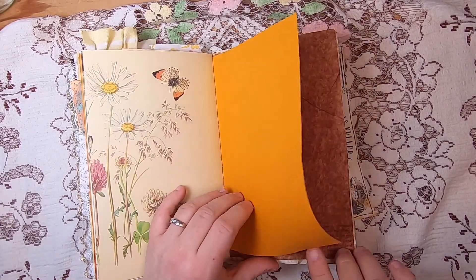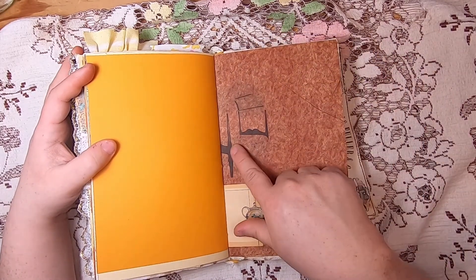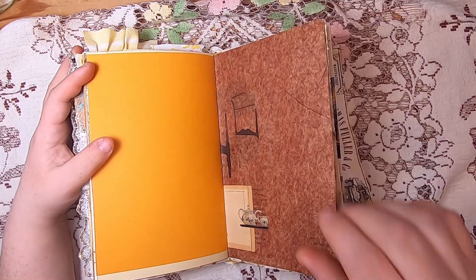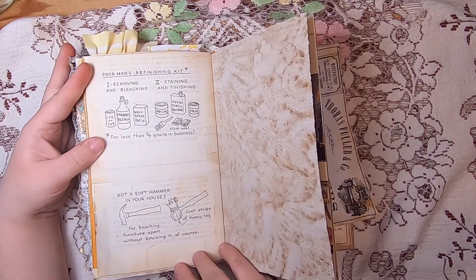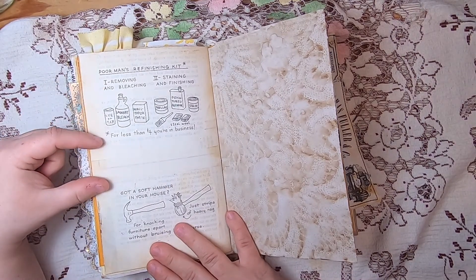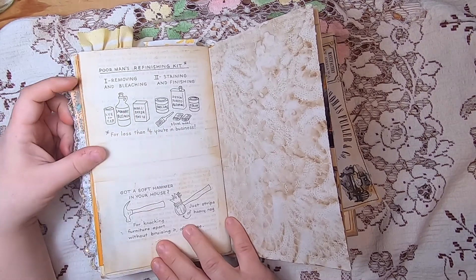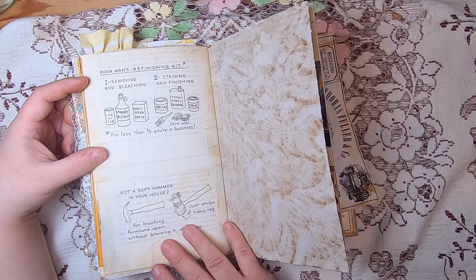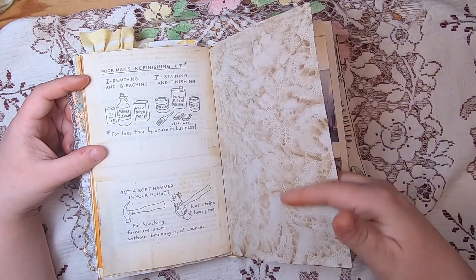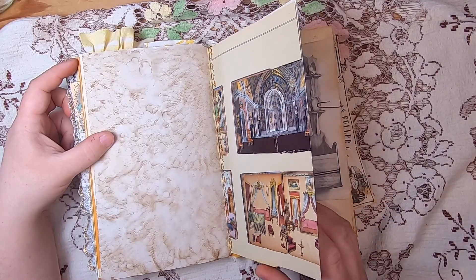Then another ochre yellow page, and a piece of tissue pasted down on top of vintage bed illustrations with a little tea set added for interest. The next page has original illustrations by George Grotz — kind of humorous, like 'a poor man's refinishing kit' — all the things you could use inexpensively for less than four dollars. It talks about knocking furniture apart without damaging or bruising the wood. Then coffee-dyed lace paper and an illustration page from the vintage dollhouse book.